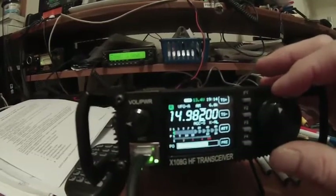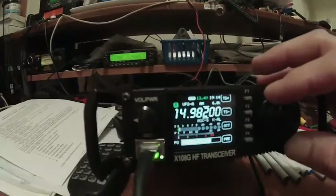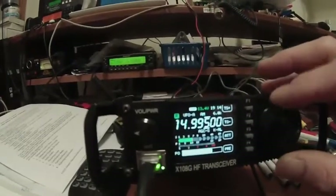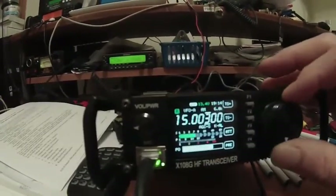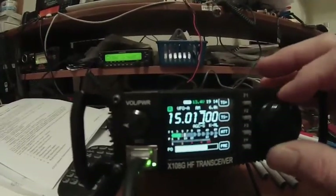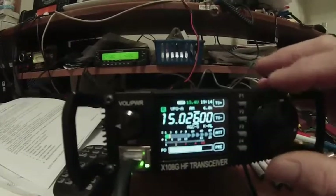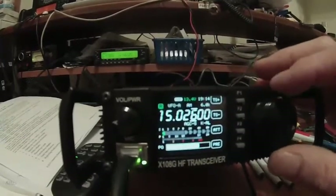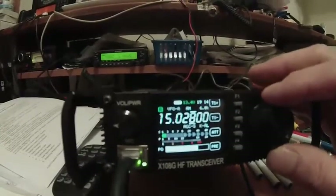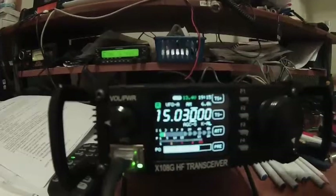So, with the 6K filter on, I'm good to about 9.82 where it stops, and if I keep climbing... to about 15.026, 15.028, 15.030, and you can still hear it.